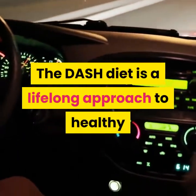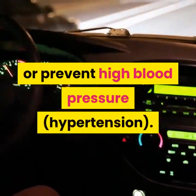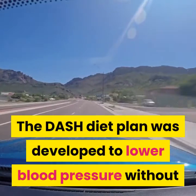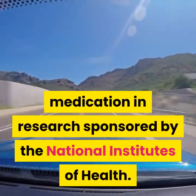DASH stands for Dietary Approaches to Stop Hypertension. The DASH diet is a lifelong approach to healthy eating that's designed to help treat or prevent high blood pressure. The DASH diet plan was developed to lower blood pressure without medication in research sponsored by the National Institutes of Health.